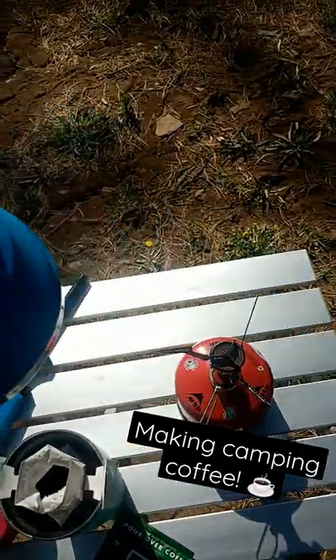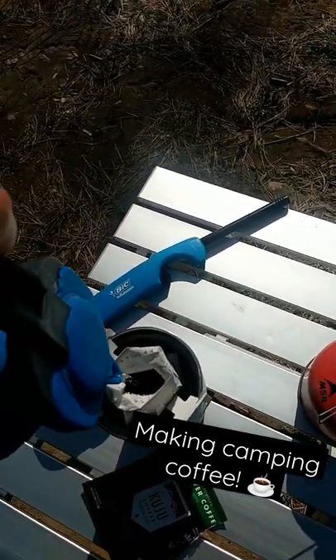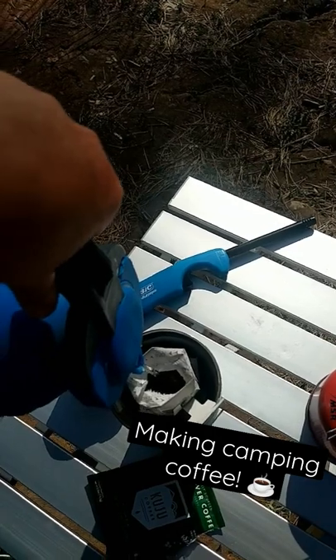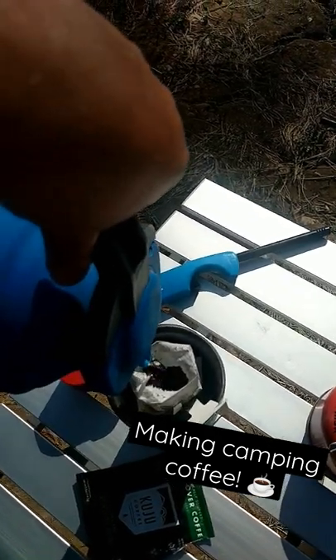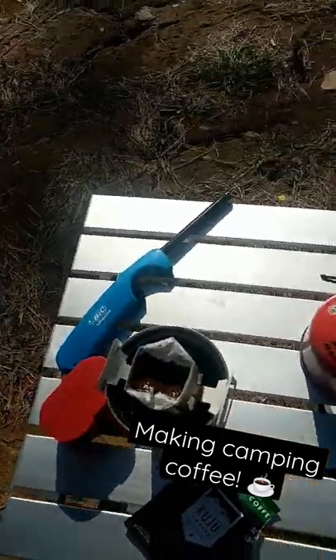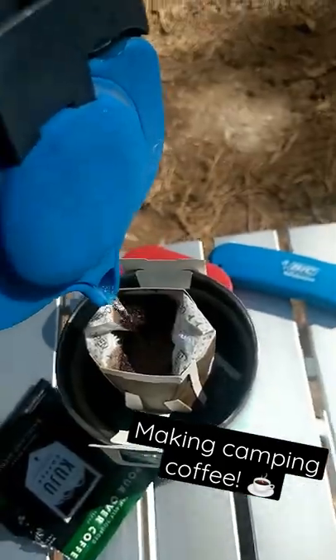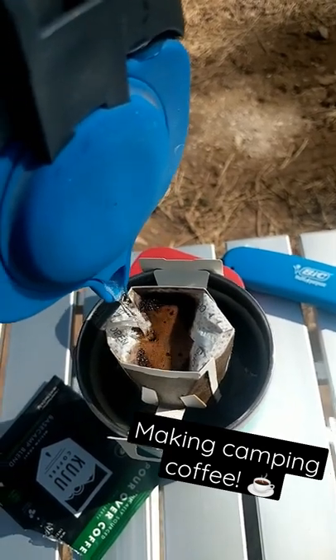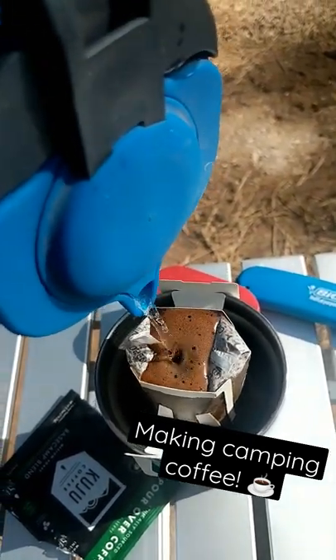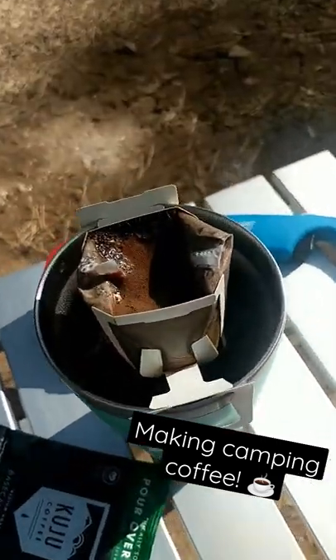Water's done. Time to pour. Then enjoy! Yay!